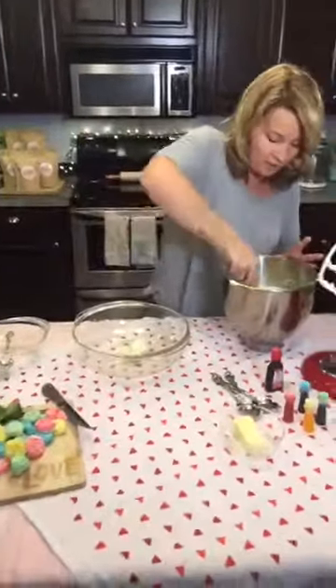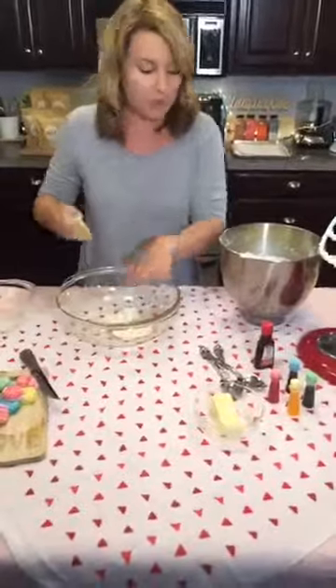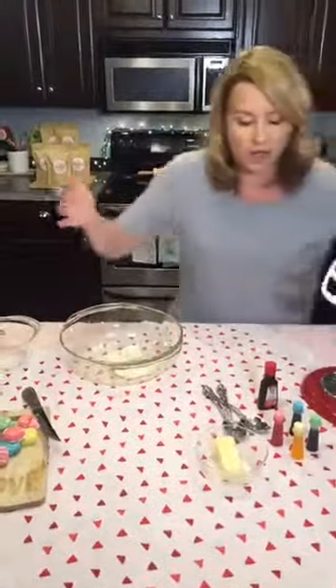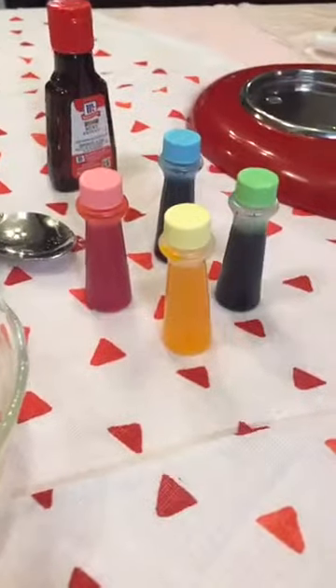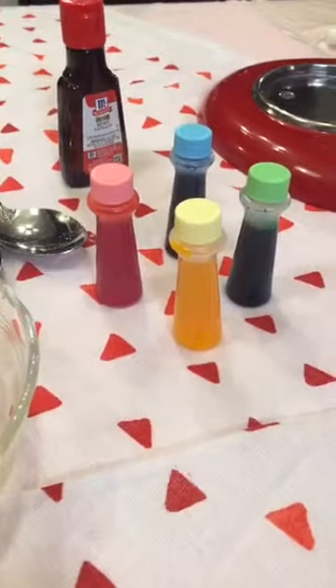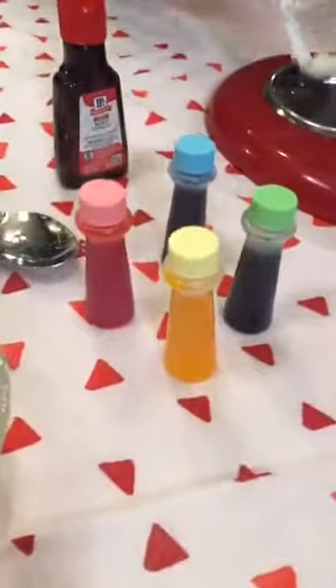This is probably the hardest part. You want to divide it into four bowls so you can get four fun colors — you be the judge of whatever color. There are four to choose from. Which one should we do first? Anne says hi from Kuwait. What color should we go first, everybody? This is live — anyone can choose.